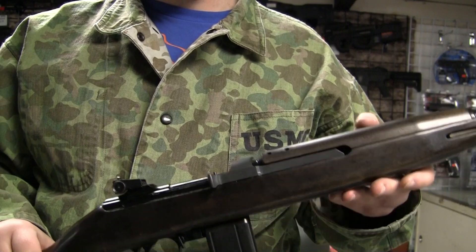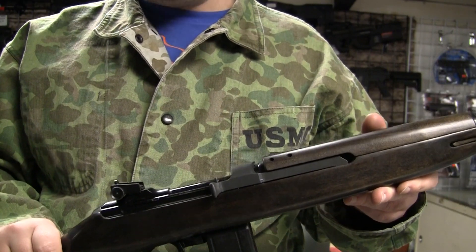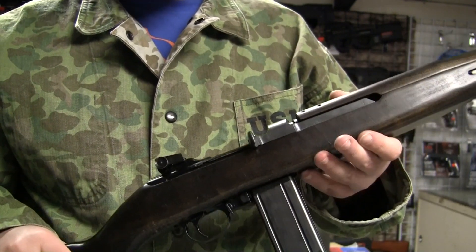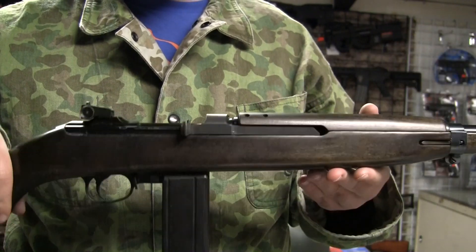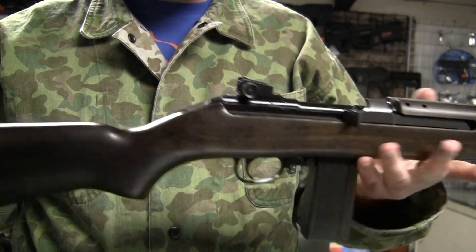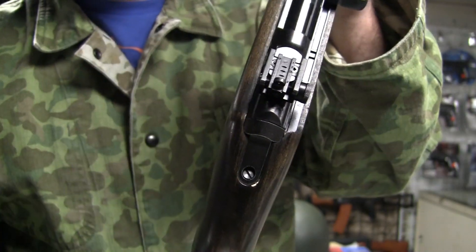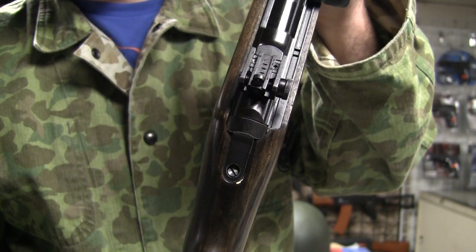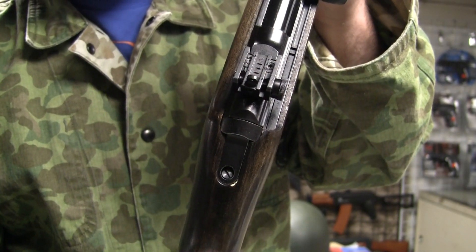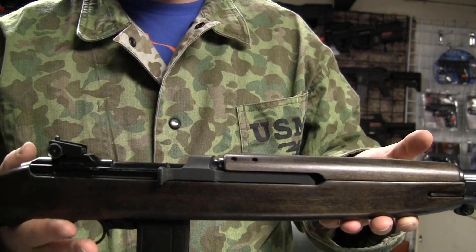If you want to see that story, Jimmy Stewart was in 'Carbine Williams,' which is a classic movie. We also have trades back here — look at that, it says made in Japan. If you wanted a Japanese gun that was affordable, this is one of them. It retails for about $340.